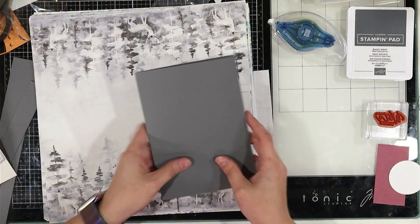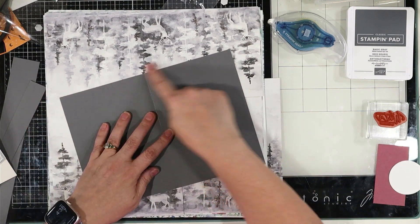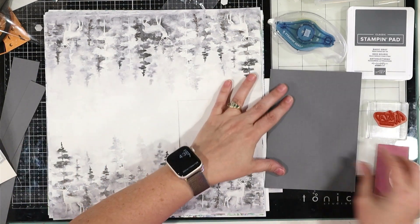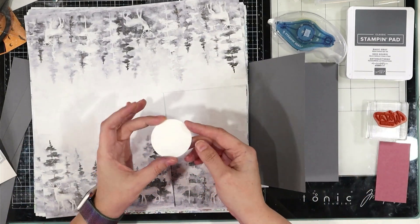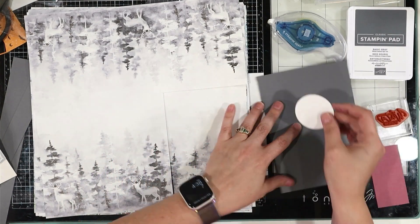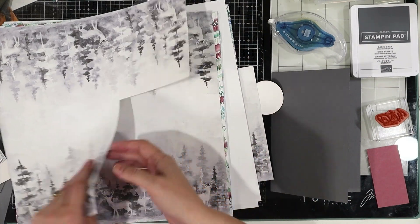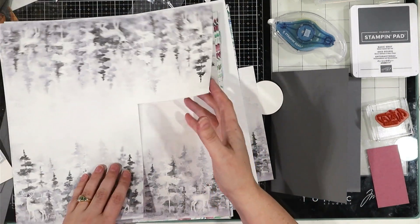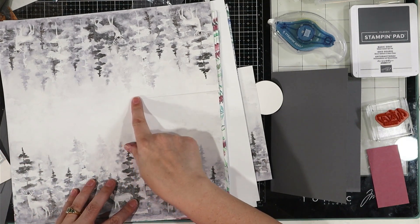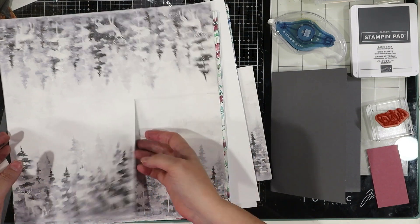We'll take a piece of Basic Gray cut at 7x10, scored in half at 5. We'll take a small circle out of Basic White that is about 2 inches, just a little bit above, just a little bit below 2 inches. Then we'll look at this particular piece of DSP and cut 4 and 3 quarters by 6 and 3 quarters out of it, so it's an easy cut.